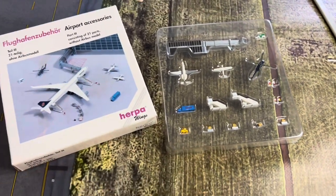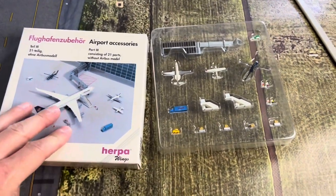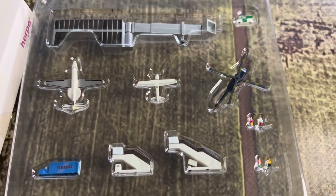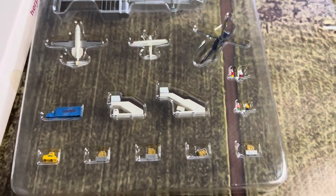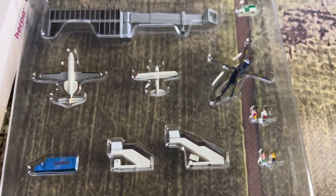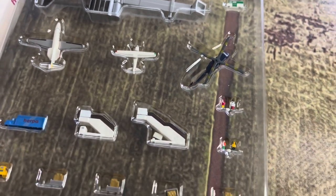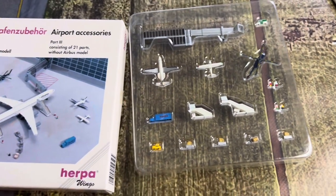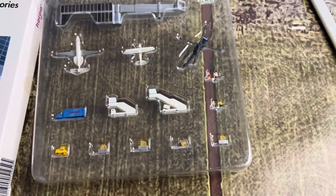Without wasting any more time, let's get right into it. Here is everything in the package. I got this off eBay, so it wasn't too badly priced, about $30. This came from Europe to the United States. Let's get the pieces laid out here.